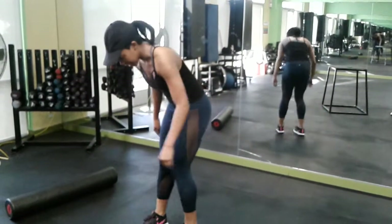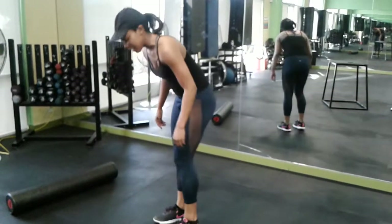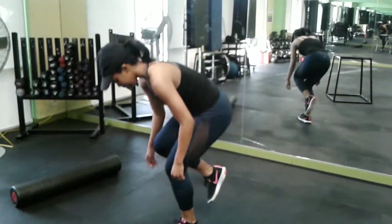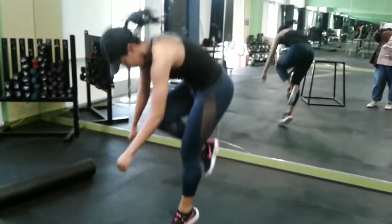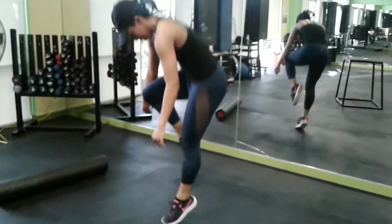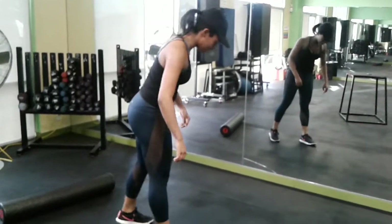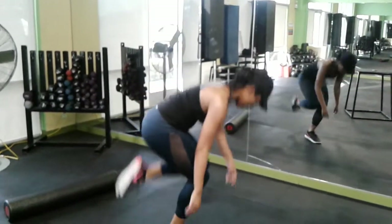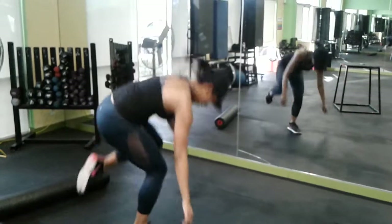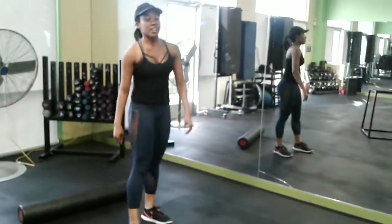All right, this is my left leg — ready? And go. One, two, three, four, five, six, seven, eight, nine, and ten. You can see it works out your hamstrings. Now right leg — one, two, three, four, five, six, seven, eight, nine, and ten. It also works out your balance. Woo!